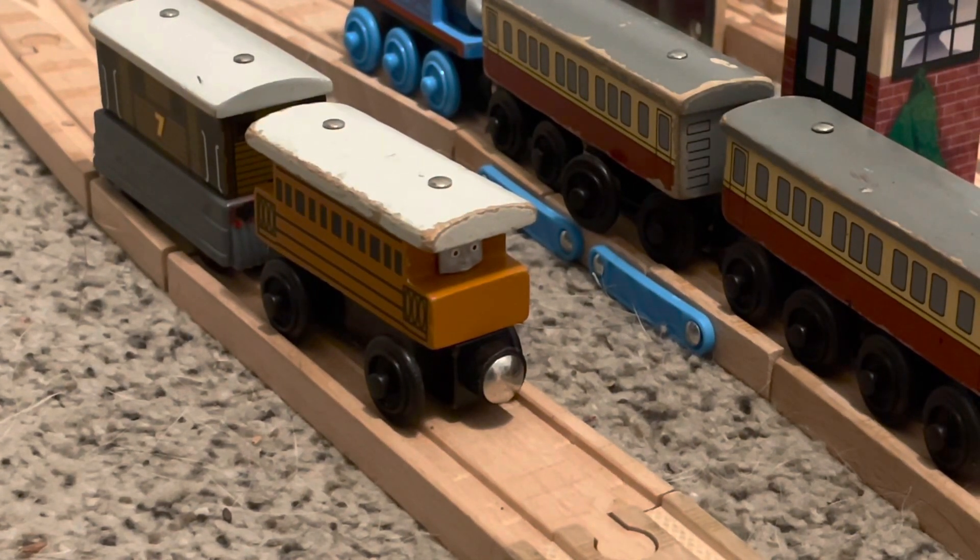Hello everyone, Lucas Wooden Railway here. Today I'm doing a custom review on Henrietta with a CGI face.